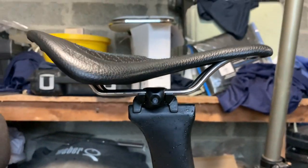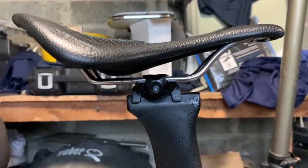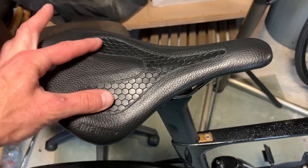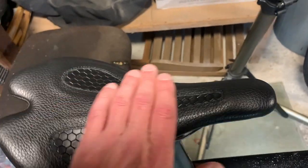I tilted it down a little bit — I think that's level now, about as level as I can get it. So that was 18 kilometers home in the rain, and it felt like I was too far back, like I was stretching forward maybe a little bit.